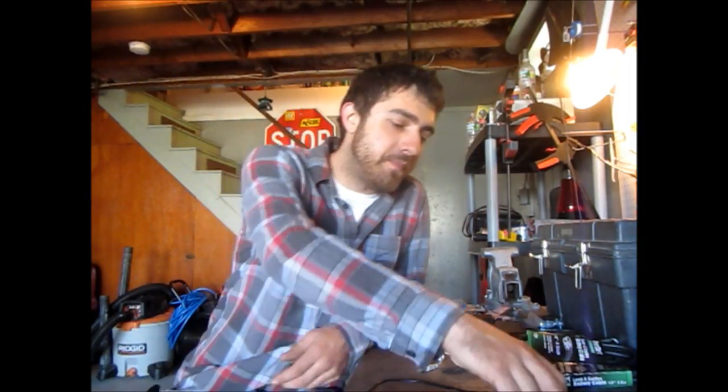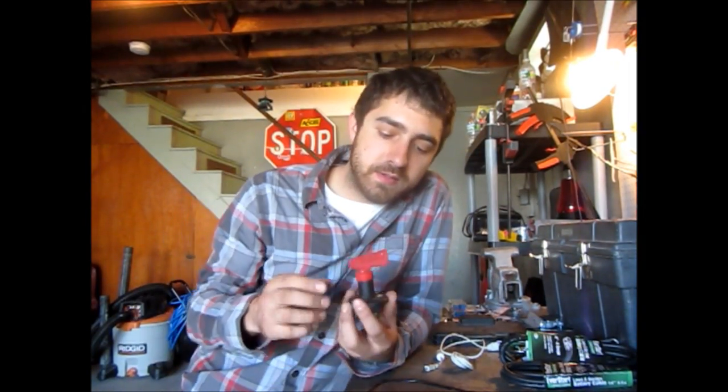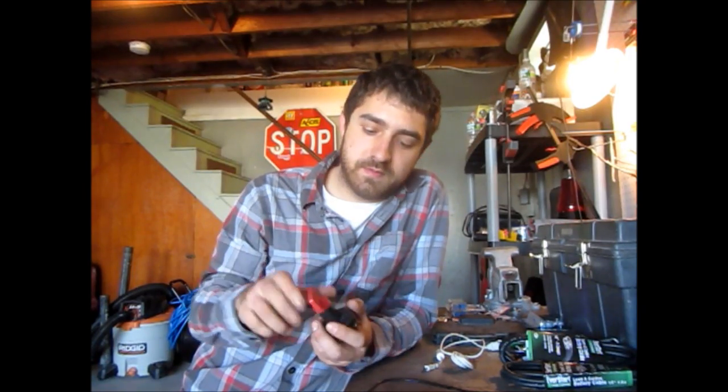Morning everyone. Today we're going to install this kill switch onto my car.